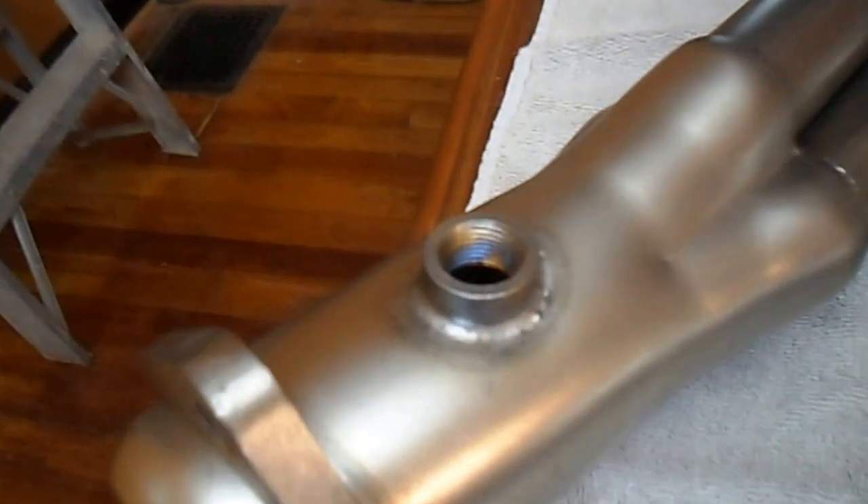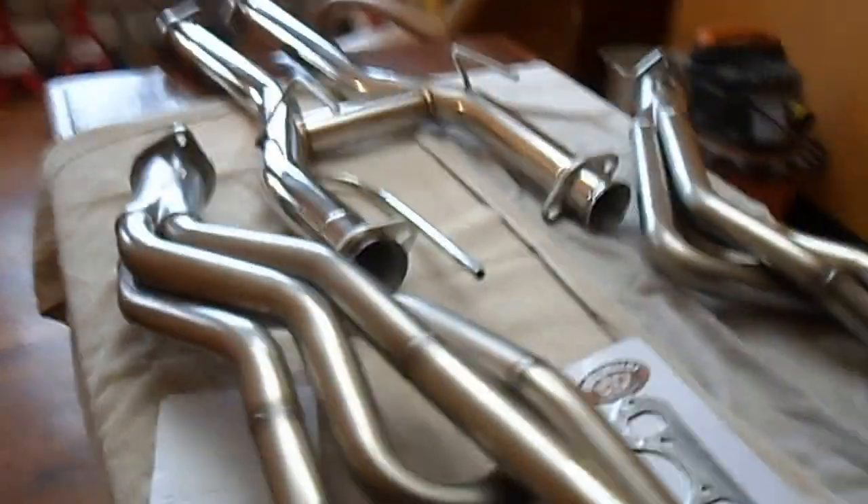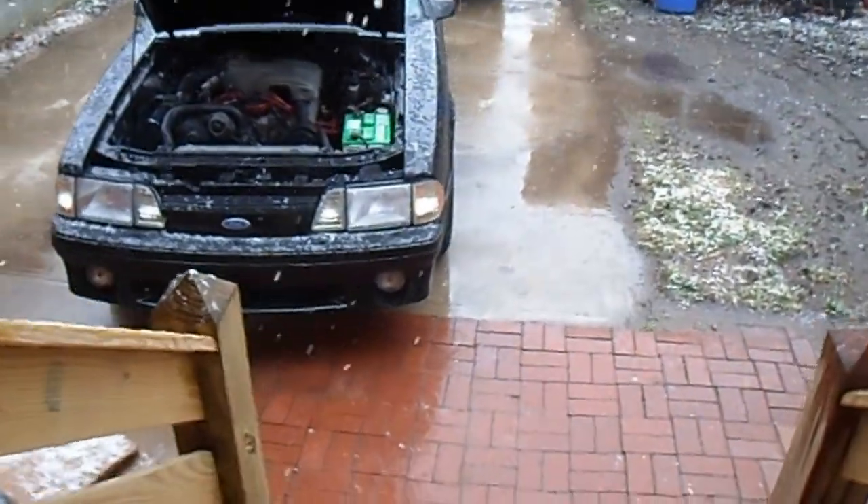I don't have oxygen sensors on it, but I think I might just go ahead and put them back on that car. So this is part one — I'm going to go ahead and make videos all along the way and do some revs with it. Open headers of course. There's the car that's going on.